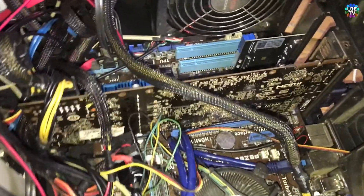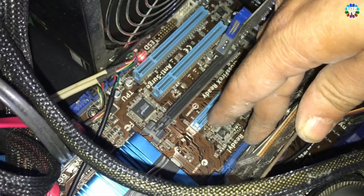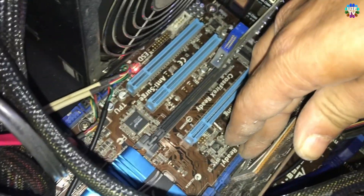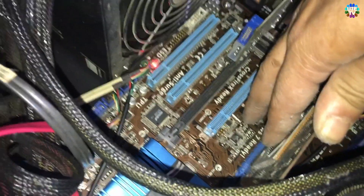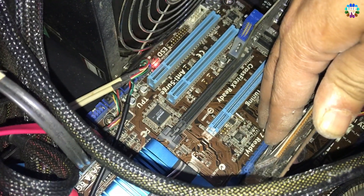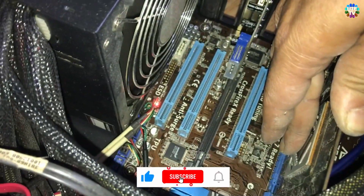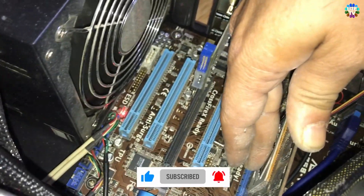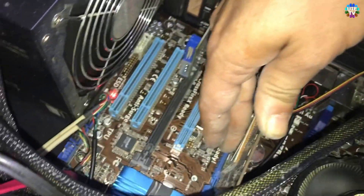The card is connected, the cables are connected, so I am turning it on. I'll keep an eye on the chip itself to see if it is getting warm or not. Basically, the chip is not getting warm at all. There is no voltage passing through it — it is cold.